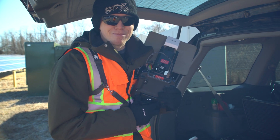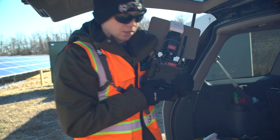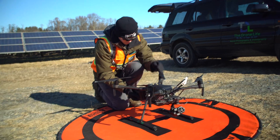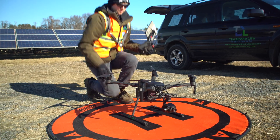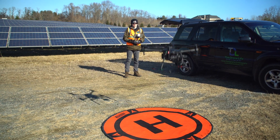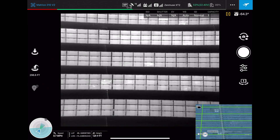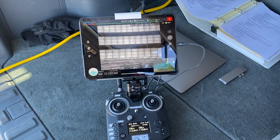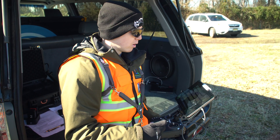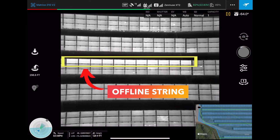My controller battery is getting pretty low as well, so I'm going to change that out, pop in the new batteries into the drone, and get back to flying. We've moved our setup to a different location on the farm to get a better view of the drone flying. We're really seeing just a ton of different cell defects, some shading, and some string outages on this side of the farm.